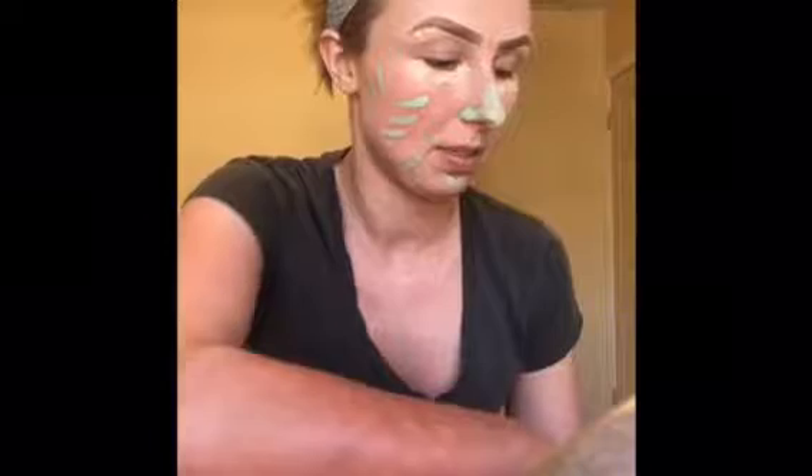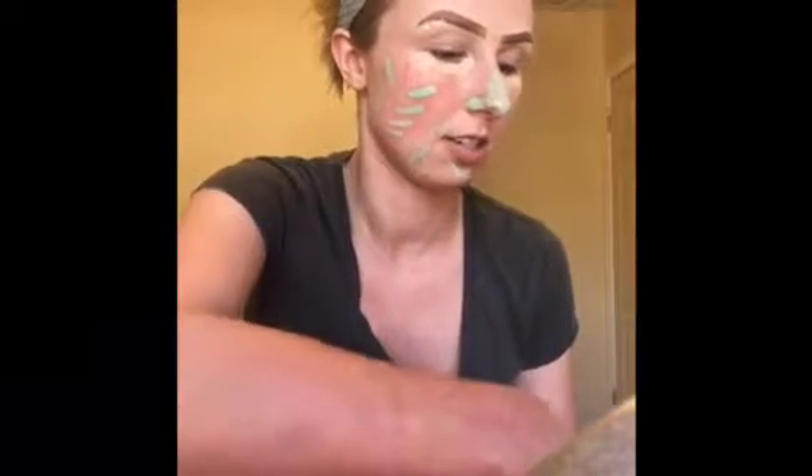Now I'm going to get the nose. Next, we're going to take a Beauty Blender, dip it in some water and wring it out. And we're going to blend out this face. Next, we're going to go with the nose.